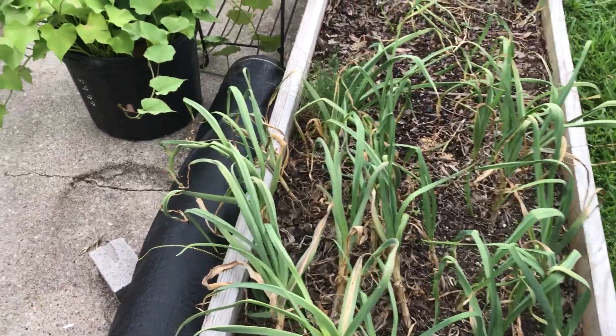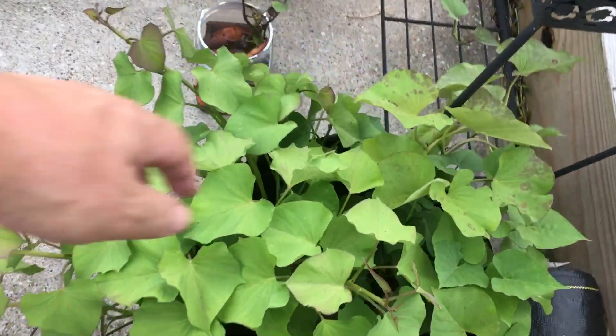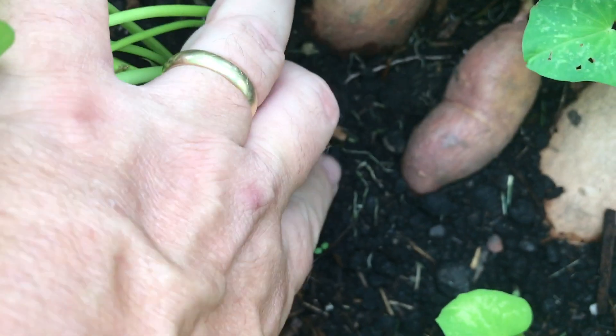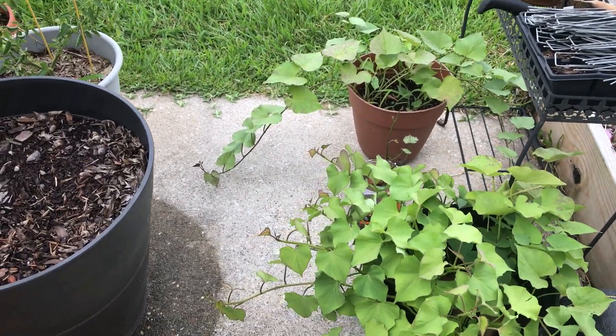Moving over to the patio, my sweet potato slips are doing crazy. I put in some tubers down in that soil and they are growing slips — you can see there are little roots down in there. These roots are what we're looking for. We can break these plants off with the roots and plant them in our garden. We'll be doing that when we have room.